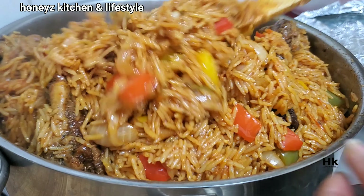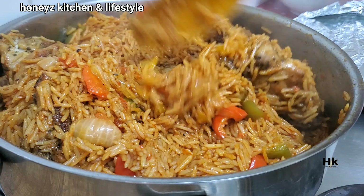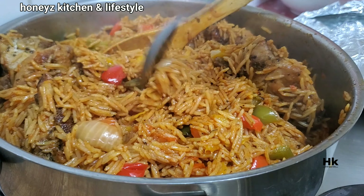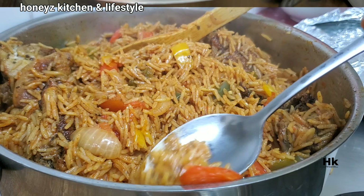Who makes jollof rice without any blended peppers? In my video today I will be showing you how I made this jollof rice without any blended peppers — just bell peppers, scotch bonnets, and onions. Stay tuned and let's cook together.